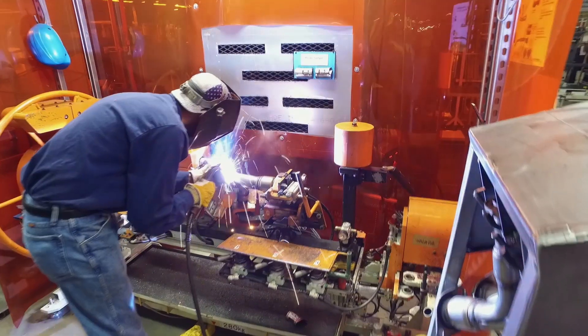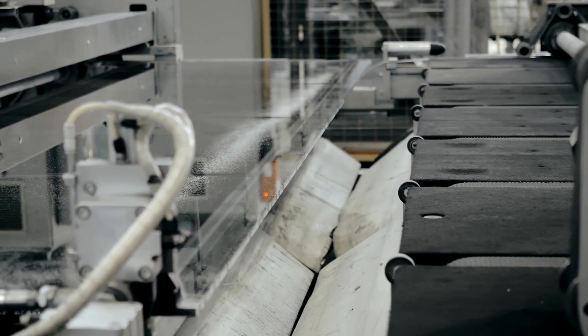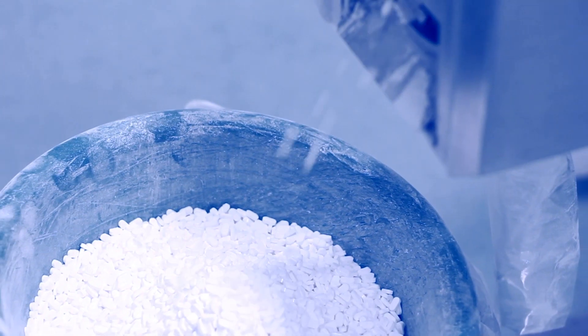They're perfect for robotic or manual welding fume control, metalworking dusts, silica dusts, fiberglass dusts, food processing, abrasive blasting, or pharmaceutical dusts.